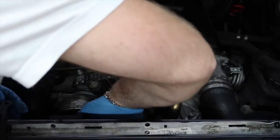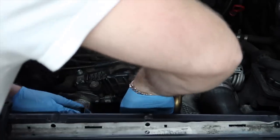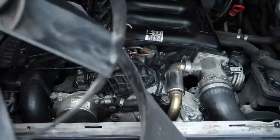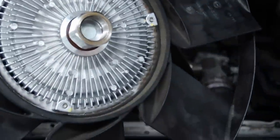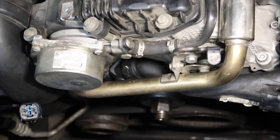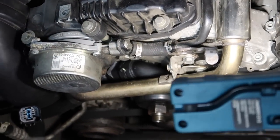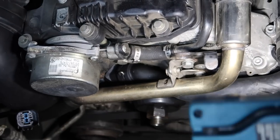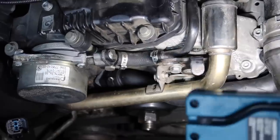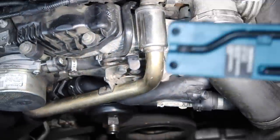I have already replaced the water pump on this, I've replaced the thermostat, and I've replaced the viscous fan as well — I replaced them all at the same time. There's a brand new viscous fan on here. The water pump has been replaced, and I've also replaced the thermostat along there. I didn't record it because it's already been covered numerous times. We're now going to go ahead and take out the EGR system.